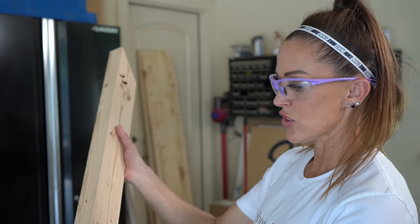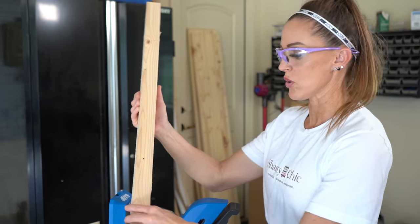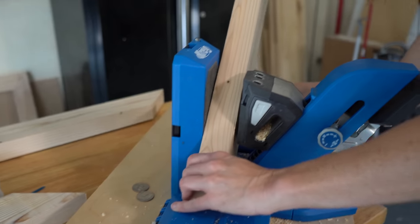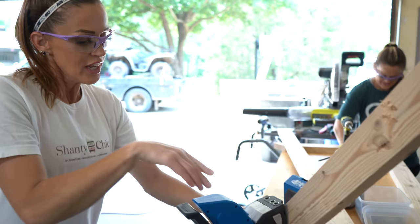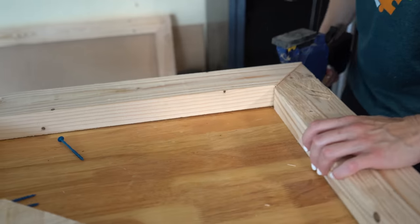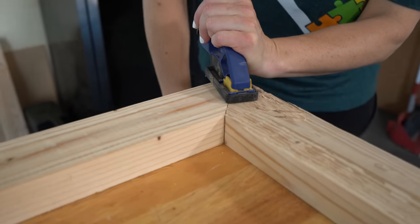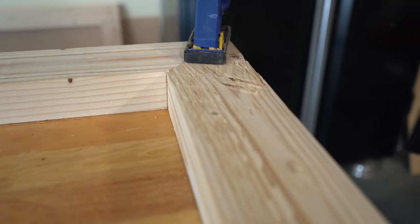I know we're going to get a lot of questions about how to drill pocket holes into a mitered corner. You do it the exact same way that you would with a square board. Put it in at that angle, flush, and then try to move it to the tallest part where you can fit the most pocket hole. You don't want the pocket hole showing on the edge. Just clamp it in place and you'll drill your pocket holes. Easy peasy. I have this clamped and I'm going through those pocket holes and into the other board.